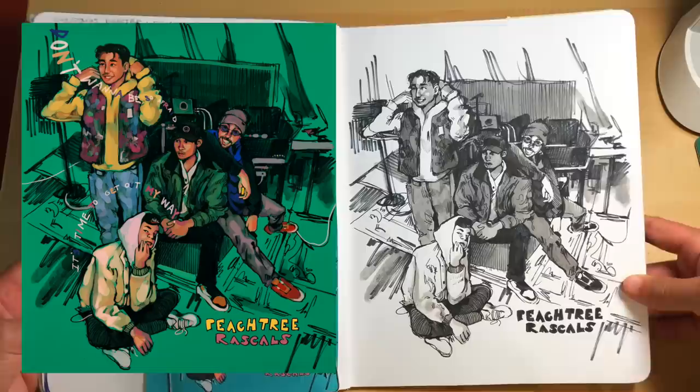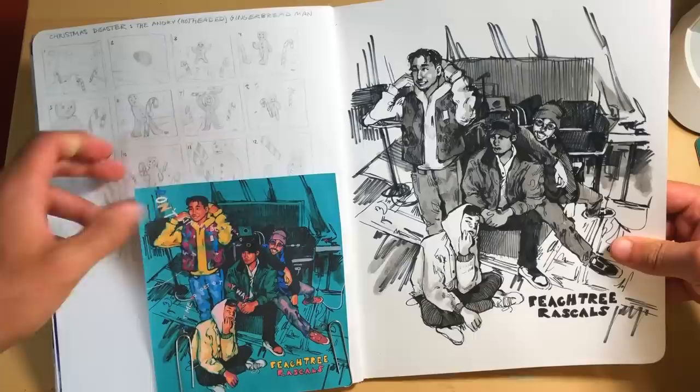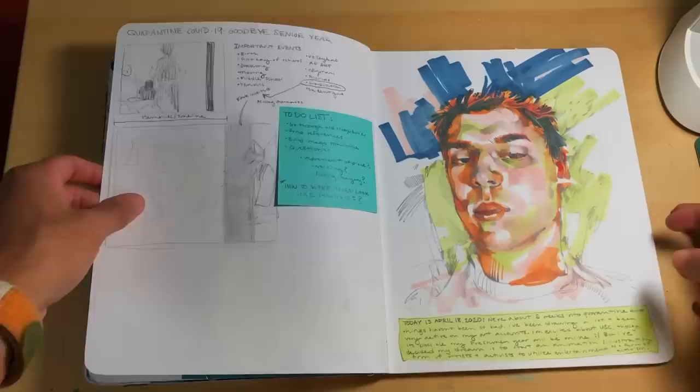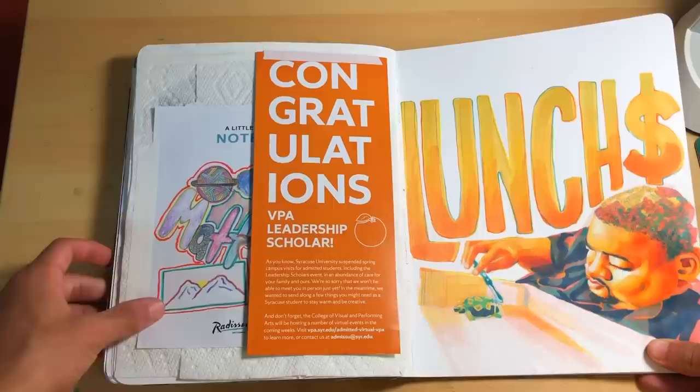These are the Peachtree Rascals — really awesome band. You probably know their song Mariposa; they've got tons of other songs too, so definitely check them out. Again, traditional sketch, digital rendering, and behind here we've got a little storyboard for a gingerbread animation I'm going to hopefully have done for Christmas — that's one of my goals this year. Some project planning that never went through, another self-portrait. Over here we've got some figure drawings that I can't show you or else I'll be demonetized, but you've got to draw the body if you want to improve your figure drawing — that's just a must. Just can't show it on the tube.